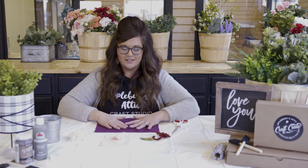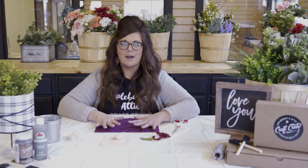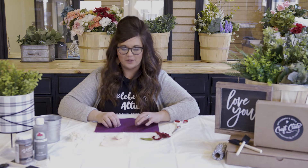Hey everybody, Jen Appleberry here with Appleberry's Attic Craft Studio. We are so excited to bring you a tutorial today on felt flowers. Felt flowers are one of my favorite things to work with — they add such a phenomenal pop to almost any project you work with.